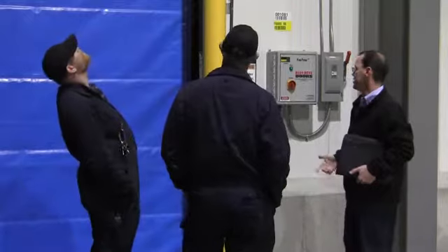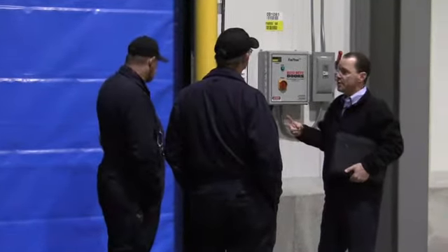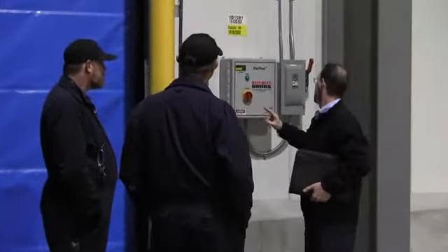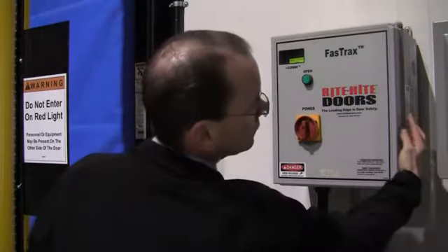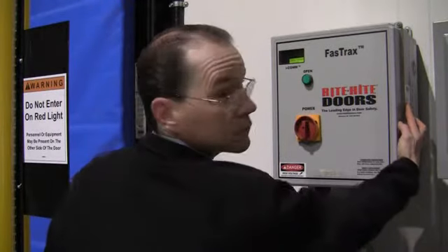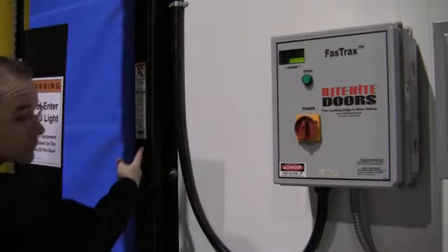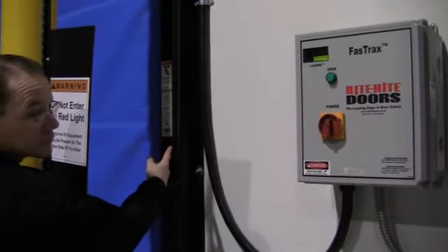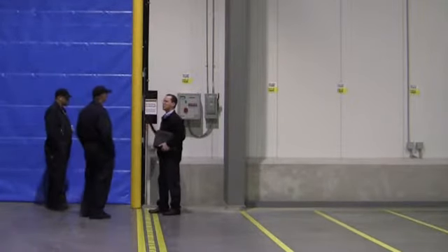If for any reason you need something in the future for this door — like parts or service — there are two ways to identify exactly how this door is manufactured parts-wise. One is on the side of the control box, where there's a sticker that gives the serial number, RAC number, date of manufacture, size of the door, voltage, phase — all of that. And on the side frame there's also a sticker right there with some of that information as well. Those two numbers tie us into exactly what's on this door.